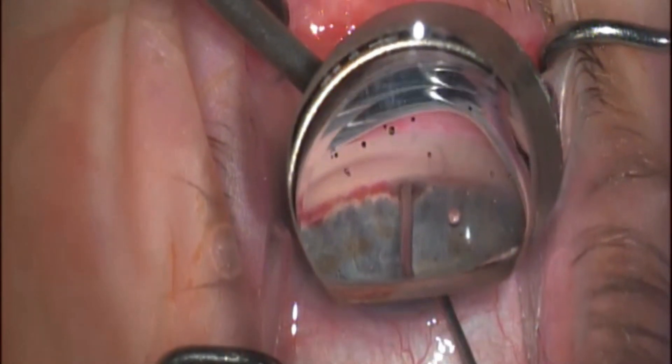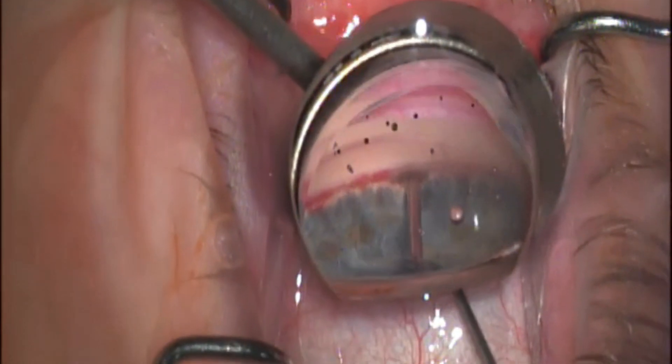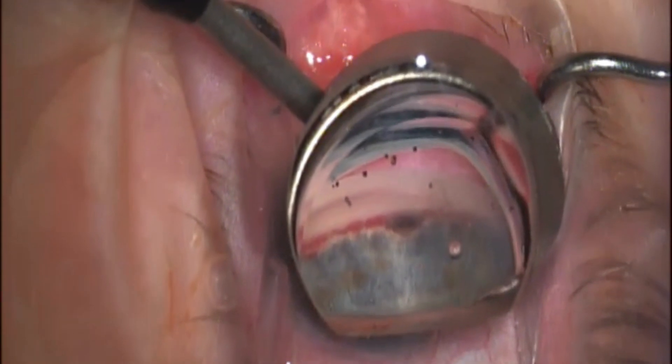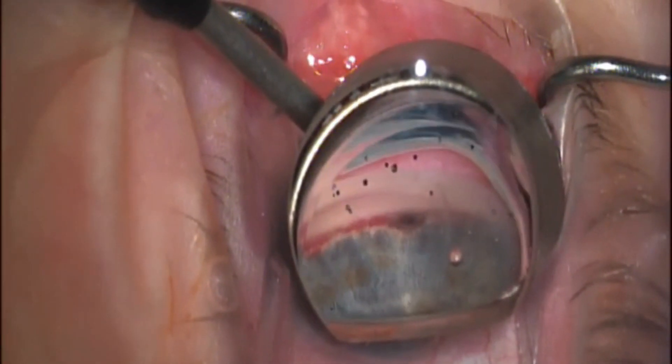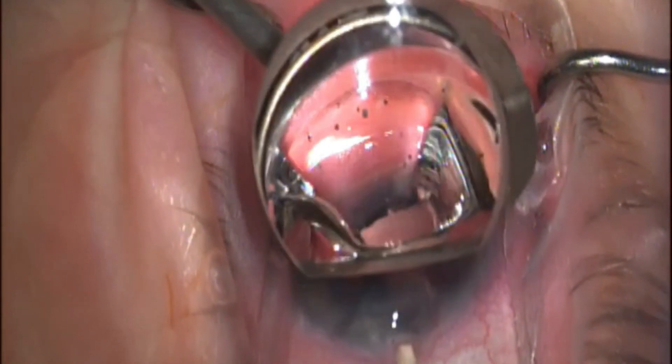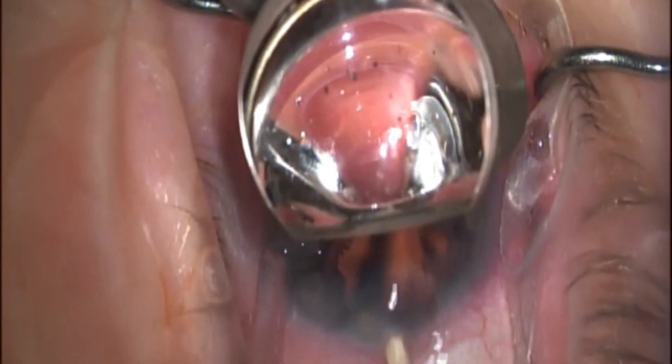I'm going to advance the cannula into that supraciliary space, and as I advance it forward I actually inject some viscoelastic. That helps me tamponade any potential blood that might want to move anteriorly into my view. Once I have a nice little open space like you're seeing here, I'm then able to bring in the actual injector device itself.